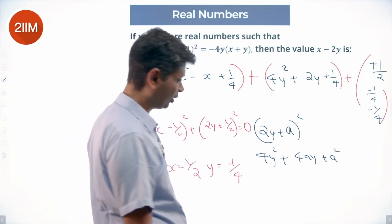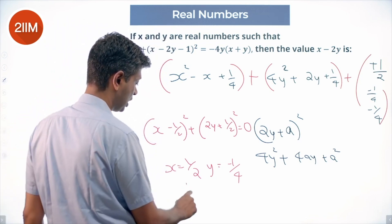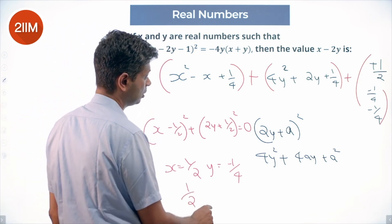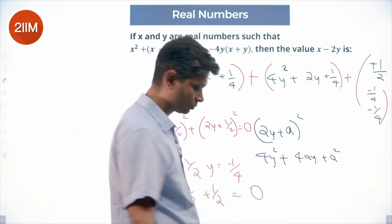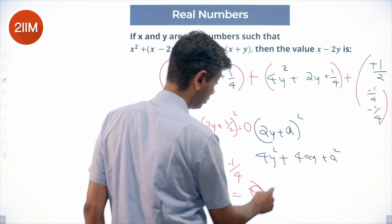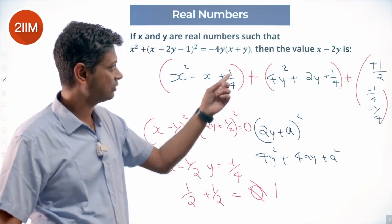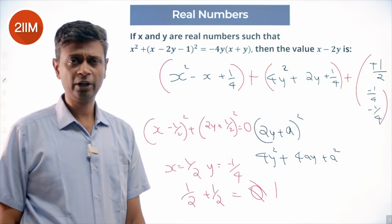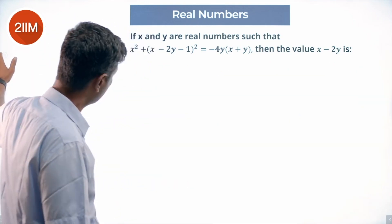We get x = 1/2 and 2y = −1/2, so y = −1/4. Therefore x − 2y = 1/2 − 2·(−1/4) = 1/2 + 1/2 = 1. Super tough question!